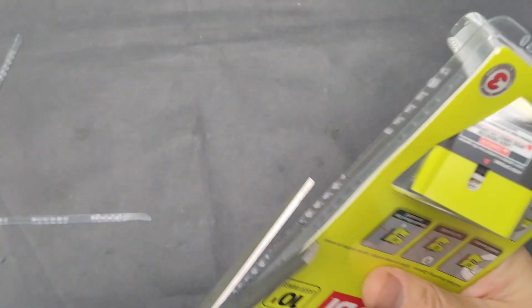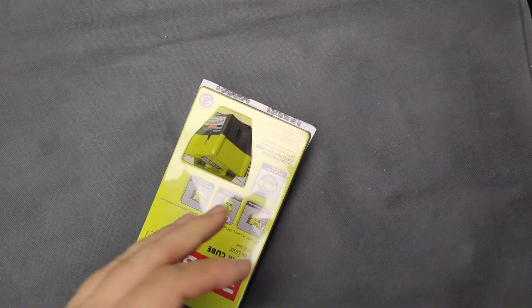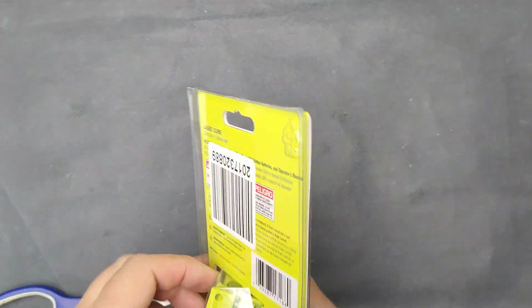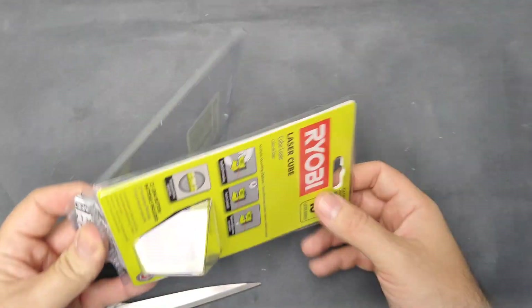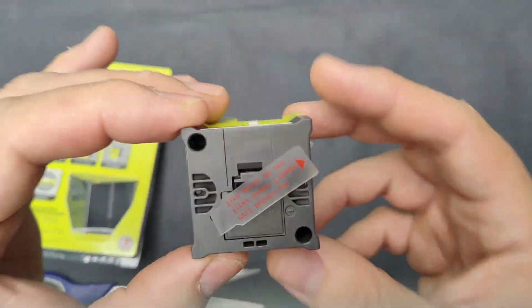I've been wondering and I've been watching those for quite a while. Every now and then I need something similar — something small to level out different things, like different tiles.